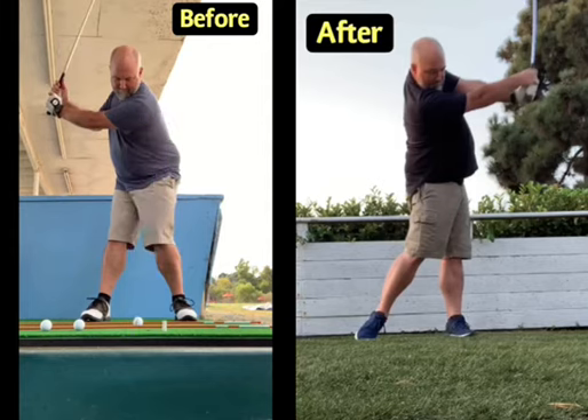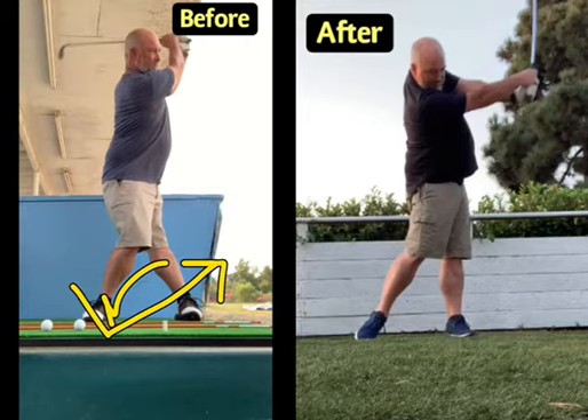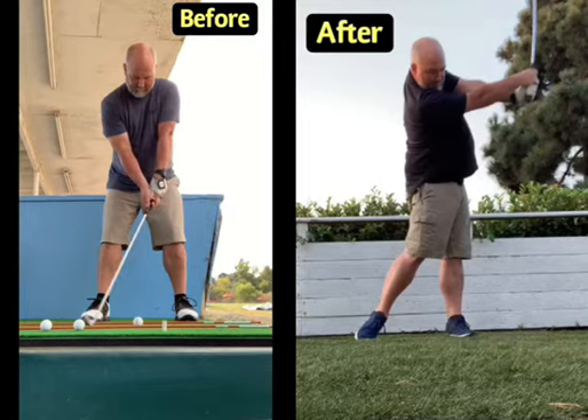If the weight isn't shifting forward, the swing is going to bottom out behind the golf ball, meaning he hits ground then ball. On rubber mats you might get away with it, but on real ground you're not going to get away with it.